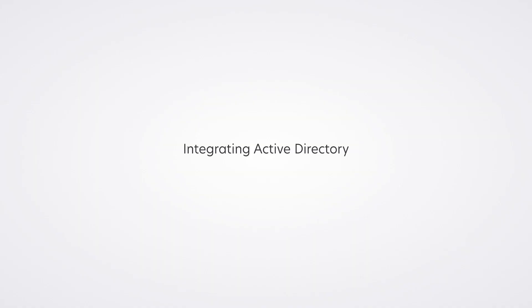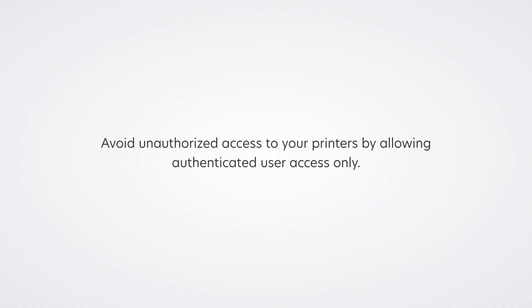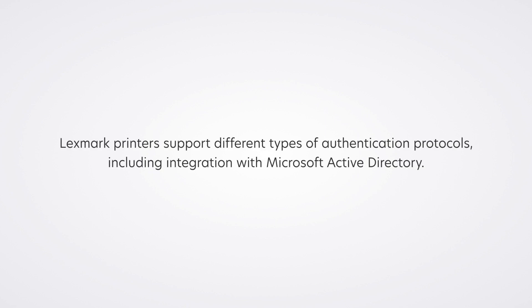Integrating Active Directory: avoid unauthorized access to your printers by allowing authenticated user access only. Lexmark printers support different types of authentication protocols, including integration with Microsoft Active Directory.